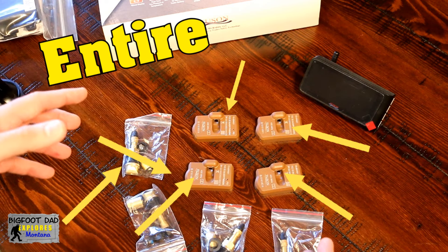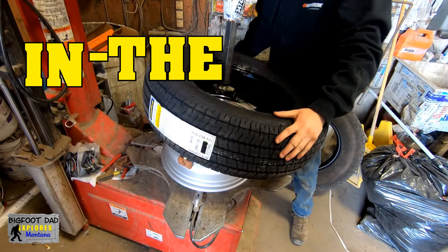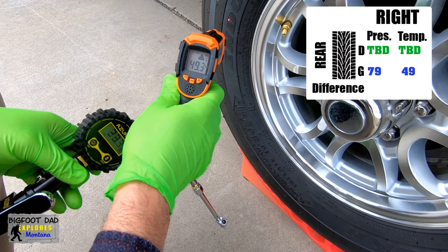Get rid of those annoying external TPMS screw-on sensors because finally there is an in-tire, in-wheel, internal TPMS system for your RV or other towables, and that's what we'll be reviewing today.